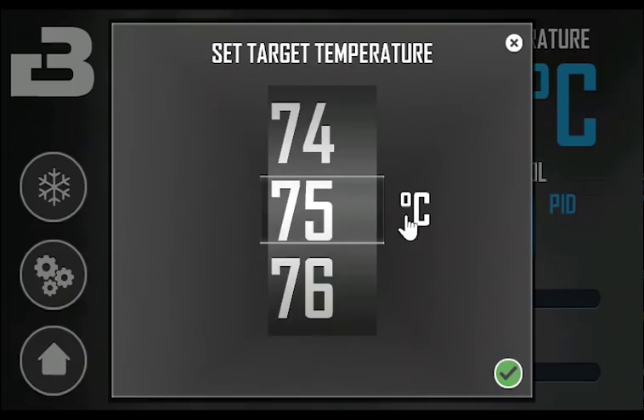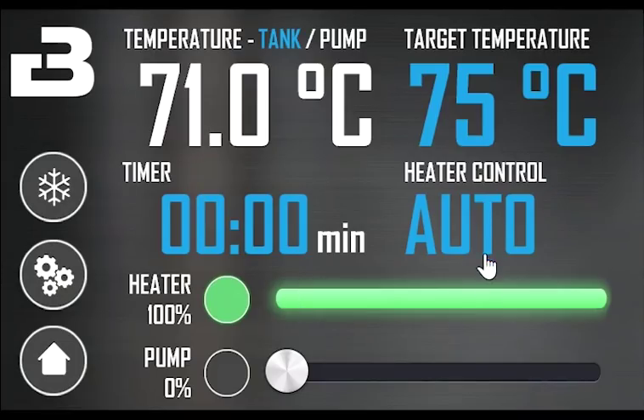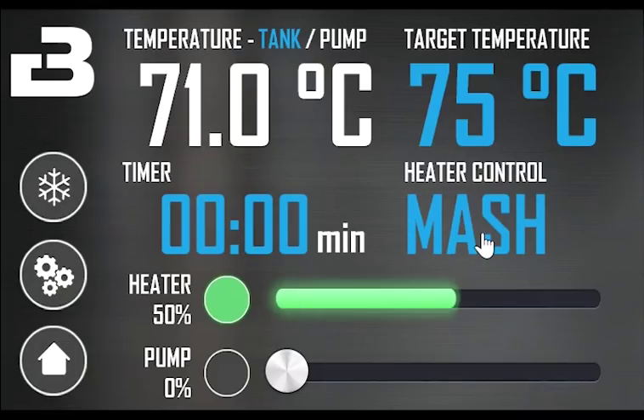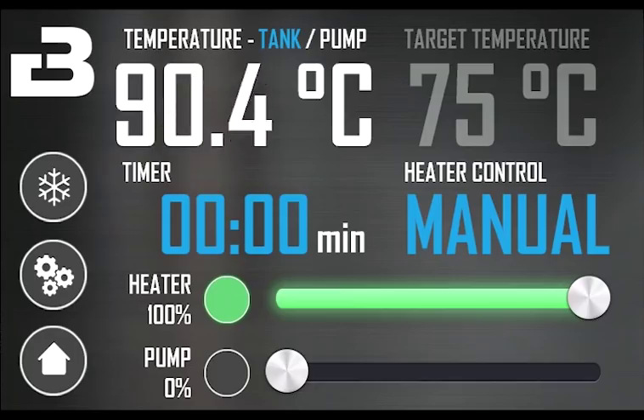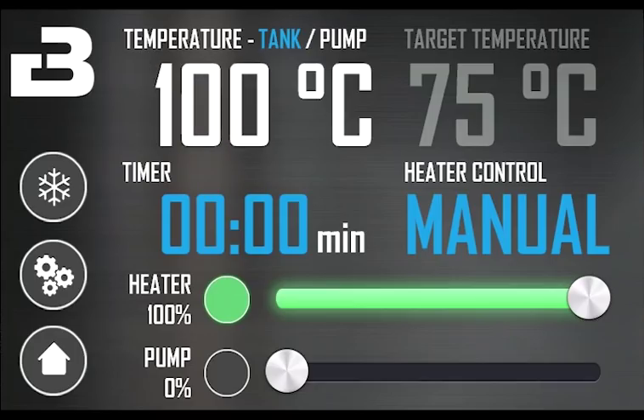During mashing, it is recommended to use the mash mode to limit the power of the heating elements. As you can see, the maximum power available is 50% based on a setting in the settings menu. Due to the many factors affecting the boil temperature, we always use manual control during the boil process. This gives full control over the heating elements.